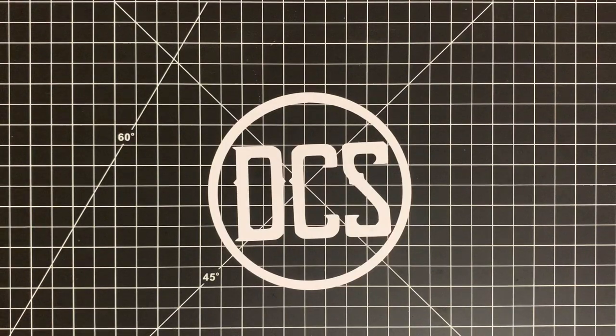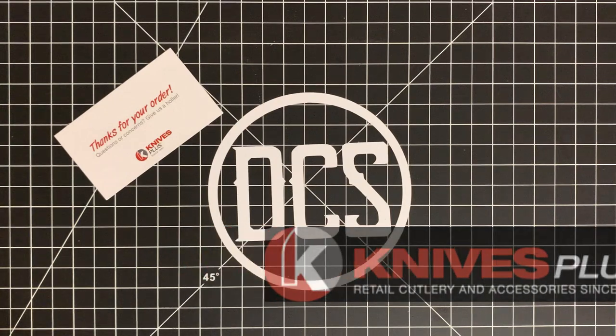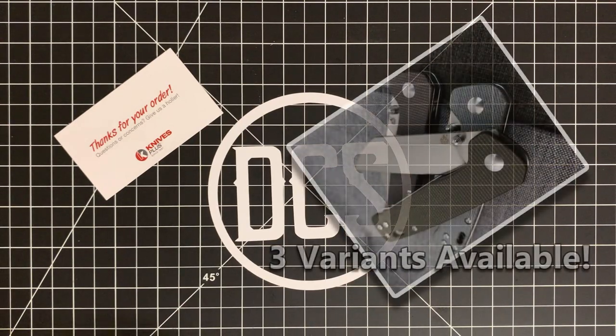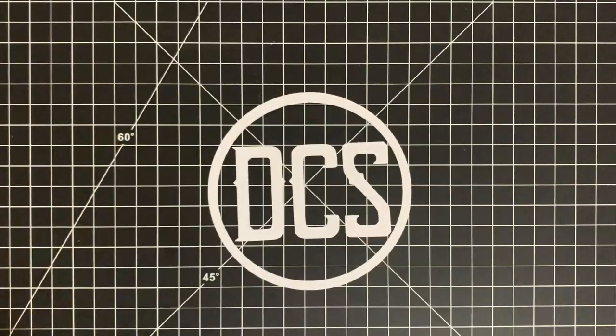Alright guys, welcome back. First and foremost, before I get into anything, I do want to go ahead and thank Knives Plus. I was able to pick up this knife via Knives Plus. You should be able to get it as well as a couple of other variants not only from Knives Plus, but from White Mountain Knives and Blade HQ, which actually has a new variant. Huge shout out to Knives Plus — that's www.knivesplus.com.